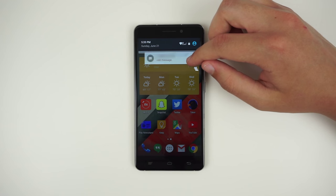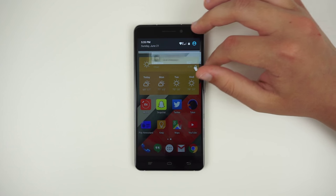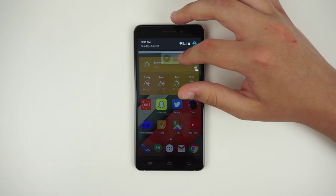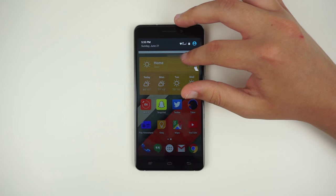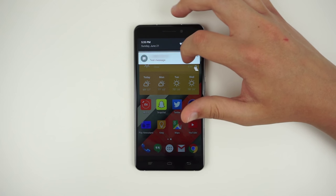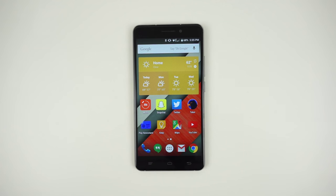Another negative point currently is that you can't swipe right to dismiss notifications. I had this same problem on the Jiu S3, where you have to swipe left — or what I consider backwards — to dismiss notifications. I was told that this is a bug and it will be fixed in the future, but as it stands, it's a pretty annoying bug.